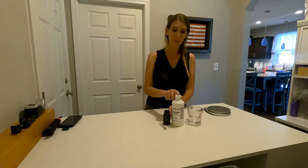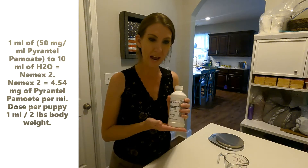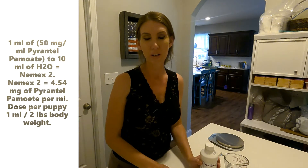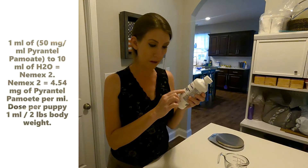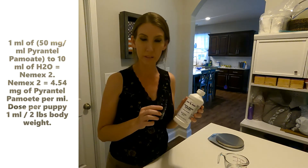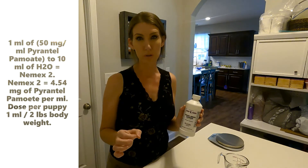So the expiration date is paramount. I've done the dose work for you: to get your active ingredient of pyrantel pamoate to equal that of the Nemex you would buy over the counter, you'll need to put one milliliter of the 50 milligrams per ml suspension into 10 milliliters of water. That gives you 4.54 milligrams of active ingredient per milliliter of your wormer. That is then dosed at one milliliter per two pounds of body weight for your puppies.